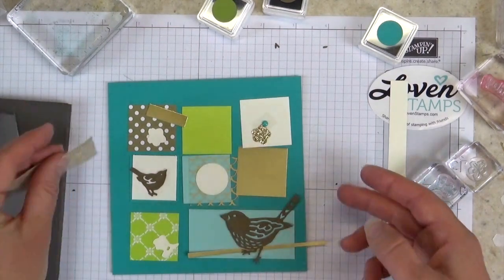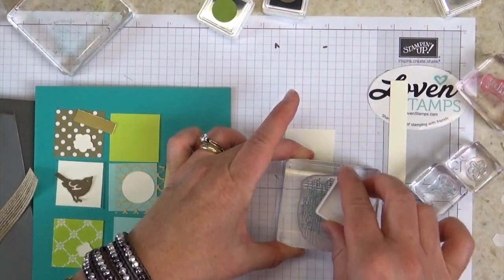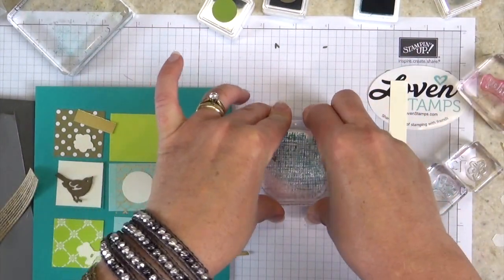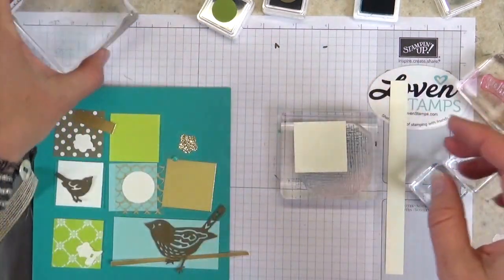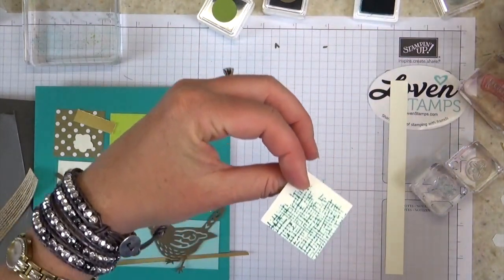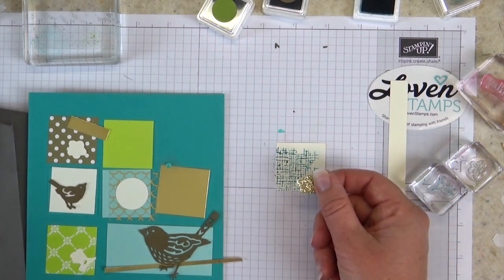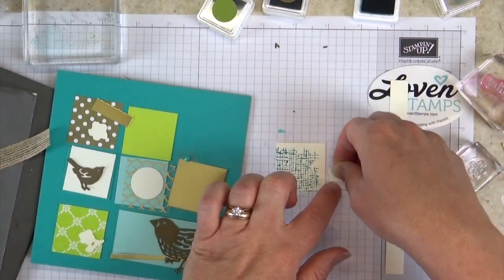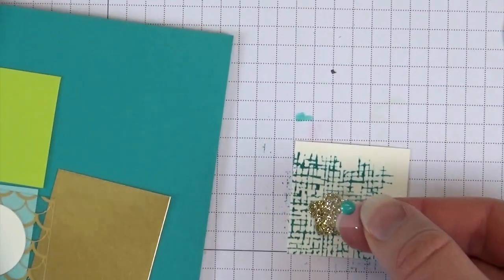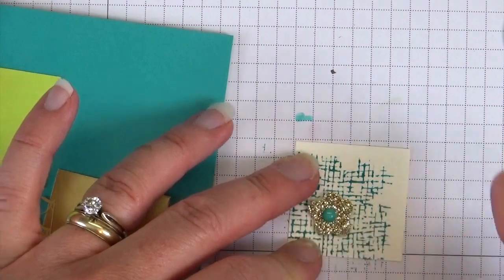Now let's build each one of the squares. This square here is going to get stamped with Bermuda Bay ink and our crosshatch stamp — I'm not going to cover the whole thing. I'll go ahead and press it evenly for a nice image. Then this piece is going to go on with a Stampin' Dimensional on the corner, and I have an enamel dot to go on as well. The enamel dots may vary in color depending on your kit — there are a couple fun colors that all match.